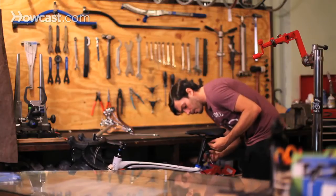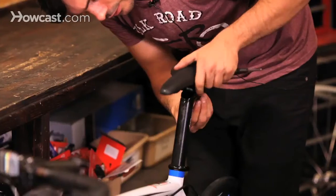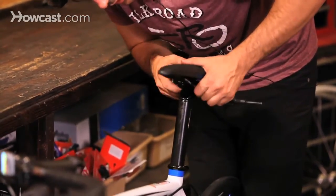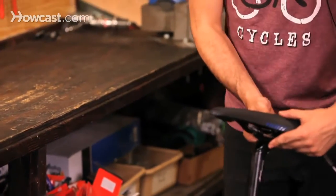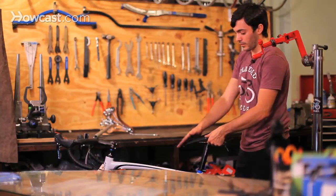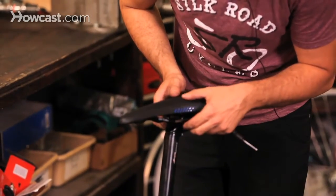You need to adjust the saddle angle. When it's loose, it kind of ratchets back and forth. You don't want your saddle tilted too far forward or too far back — that's bad news. You're going to fall off or it's going to be really painful.